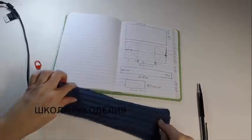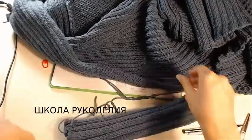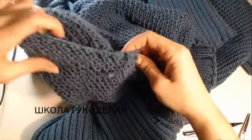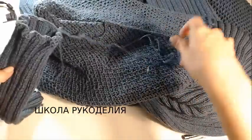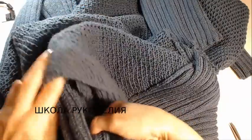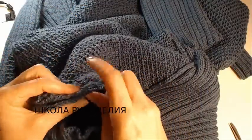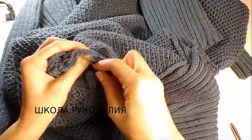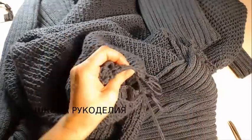Теперь я сшиваю этот манжетик: складываю пополам и вот здесь вот сшиваю. Сшила я этот манжетик. Пришиваю в дырочку от рукава, которую мы оставляли — 15 сантиметров. Вот она эта дырочка — видите, где мы делали шов. В дырку я просто пришью на лицевую сторону. Совмещаю швы и пришиваю, равномерно распределяю манжет и пришиваю.